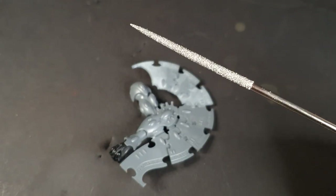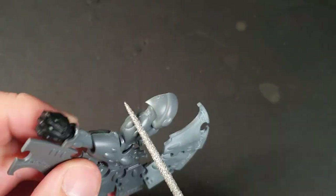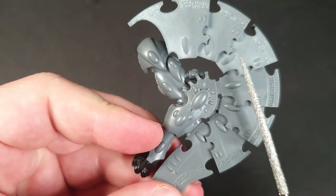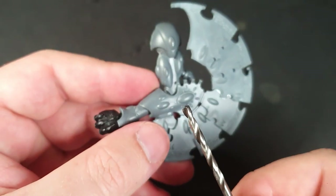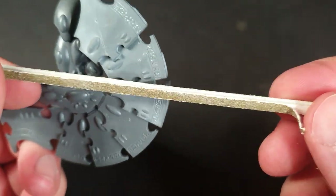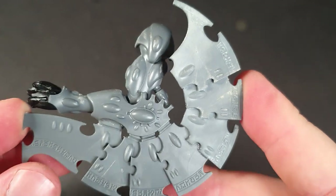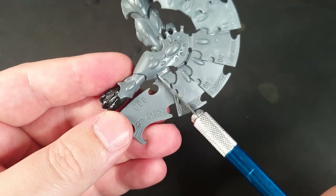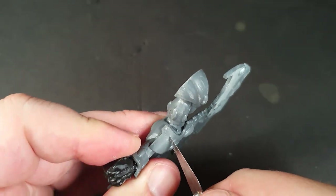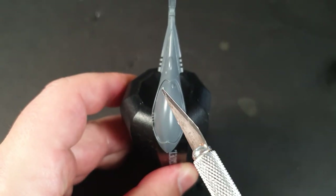First step is battle damage. I used a file, some sanding sticks, a knife and some drill bits. I used the sanding stick to get into the crevices where the mould lines were, and to add some random scratches, divots and texture to the top of the armour. I used the drill bit to bore little holes and scratches on the surface, and the sanding sticks to add some rough texture. I used the knife to scratch and score some marks on the armour. With the head, I ensured I avoided any damage to the visor or the cockpit glass.